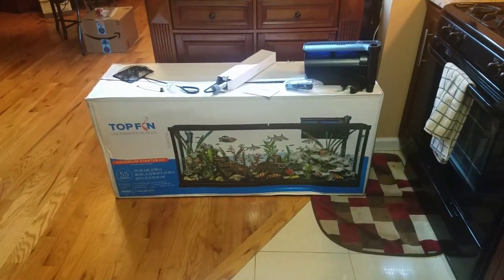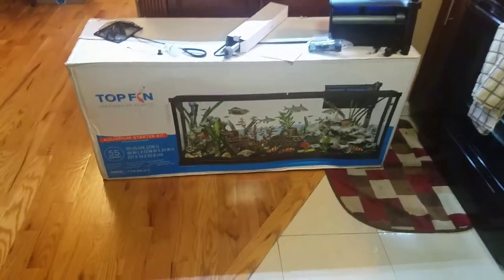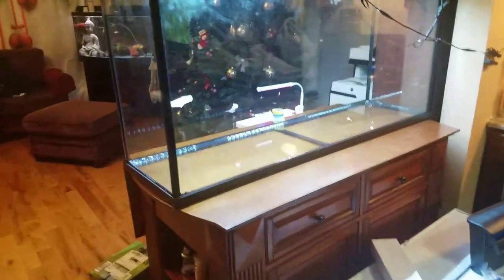For Cyber Monday, I picked up this 55-gallon starter aquarium from PetSmart. It comes with the tank — 55 gallons. It's a 4-foot tank.